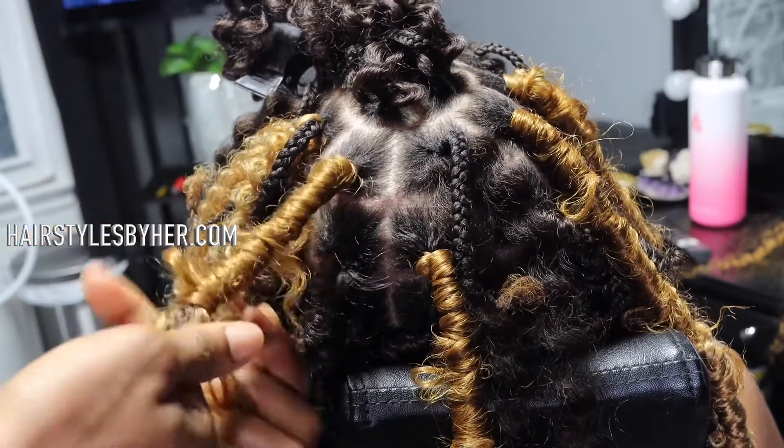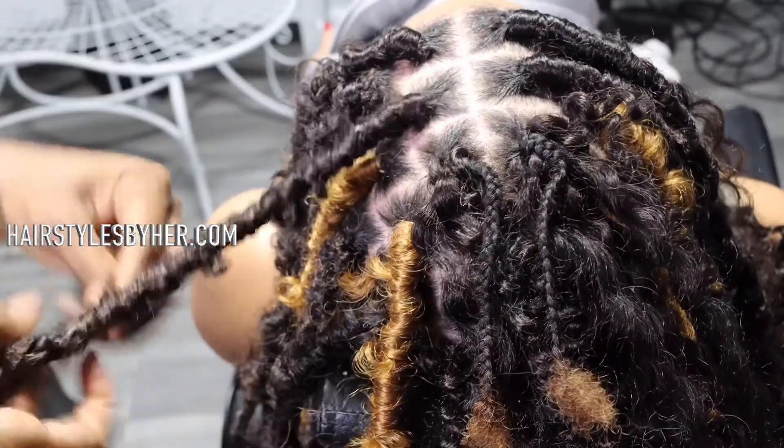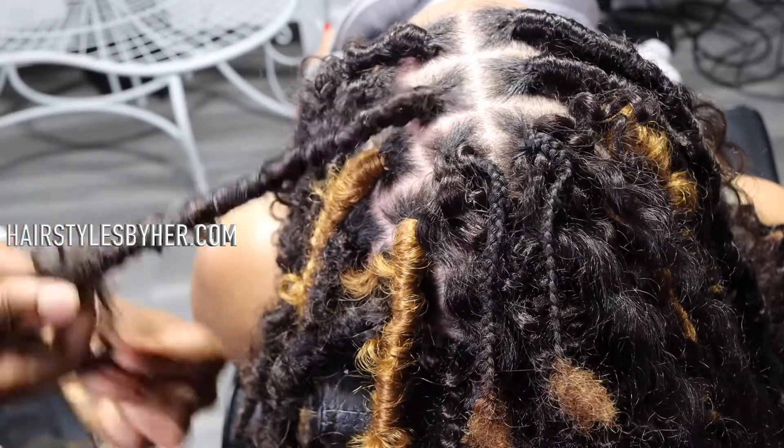For this client, I opted to do highlights. We did some blonde and color 4. She likes to do 4 and 27 often, and that's pretty much it.